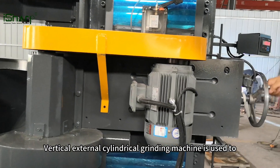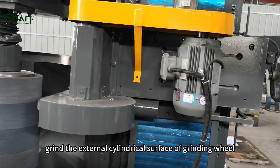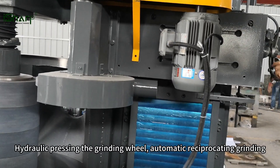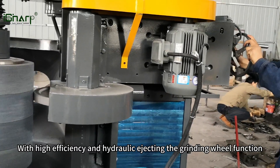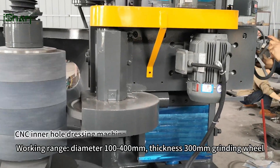Vertical external cylindrical grinding machine is used to grind the external cylindrical surface of grinding wheel. Hydraulic pressing the grinding wheel, automatic reciprocating grinding, manual feed. With high efficiency and hydraulic ejecting the grinding wheel function.